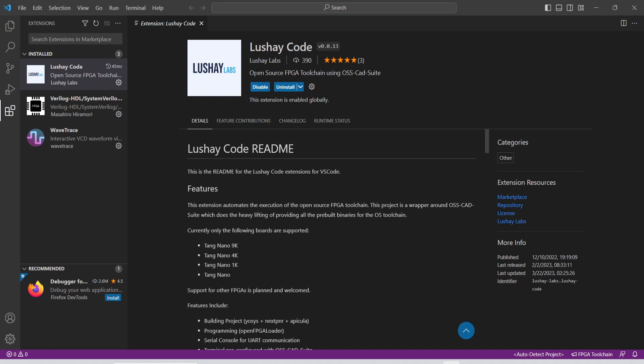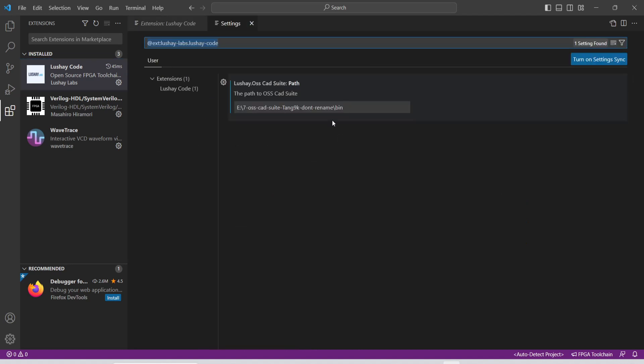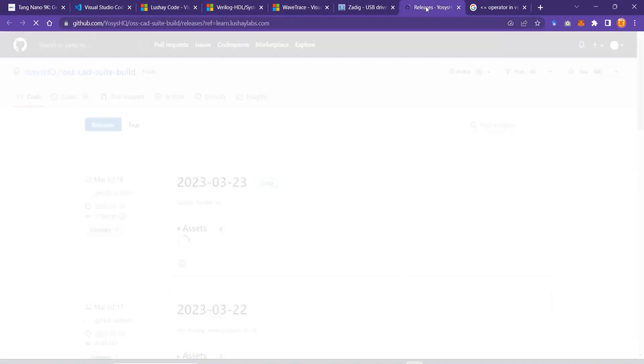I have already installed it, that's why I don't see the install button. Once it is installed you can click on the gear or manage extension and go to the Extension Settings. When freshly installed, you will also get a prompt at the bottom that you want to set the path — this will be empty, so here you have to give the path to the bin folder.